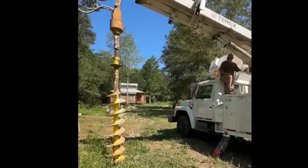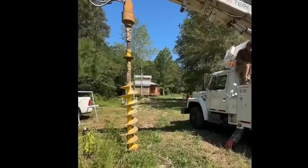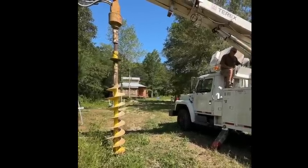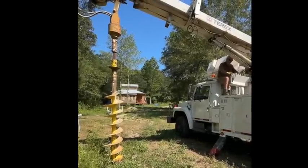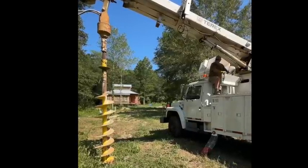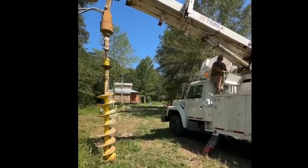We're about to dig the holes for the posts that are going to go in the ground for the solar panels. This is my buddy John, he does this on the side - he can do a little bit of everything. See the cabin over there in the background? That's how far the solar panels will be from the cabin.